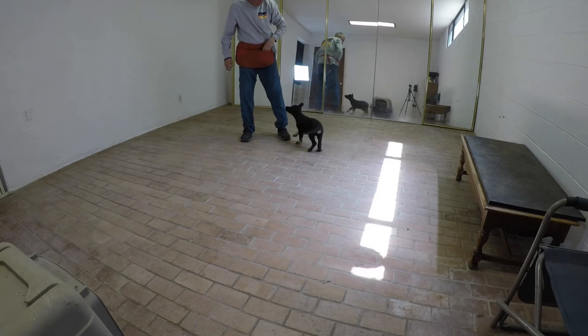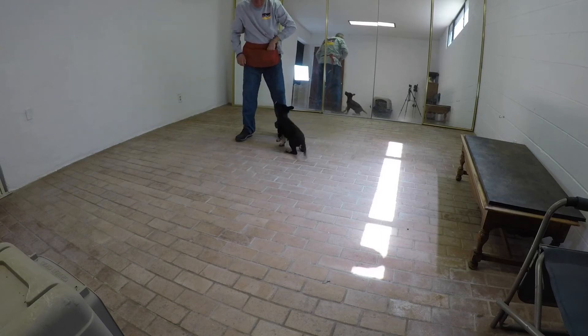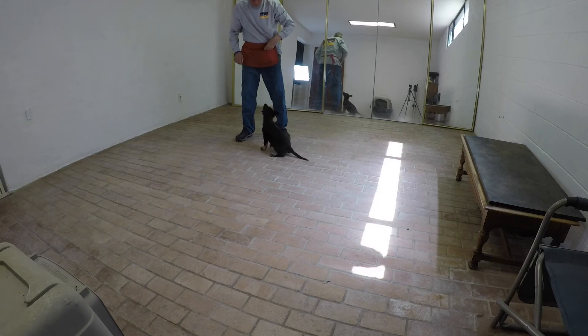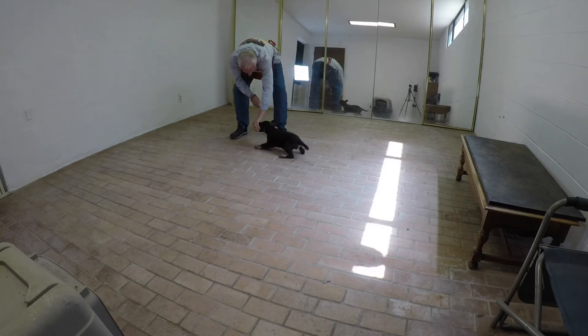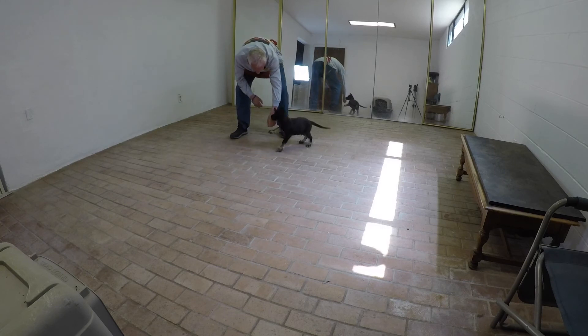He's still more busy knocking at my hand. So let's do a couple more reps where my hand is in the picture and establish a little more downward thinking on his part, before I take the next step and take my hand away from his nose at the time I click. He has a pretty good sense of where to be in reference to me and in reference to my hand.